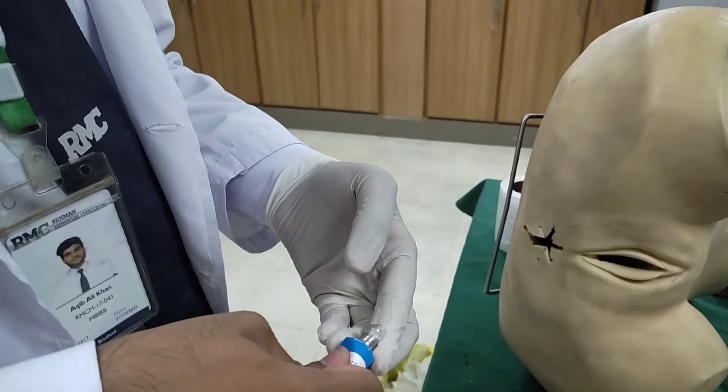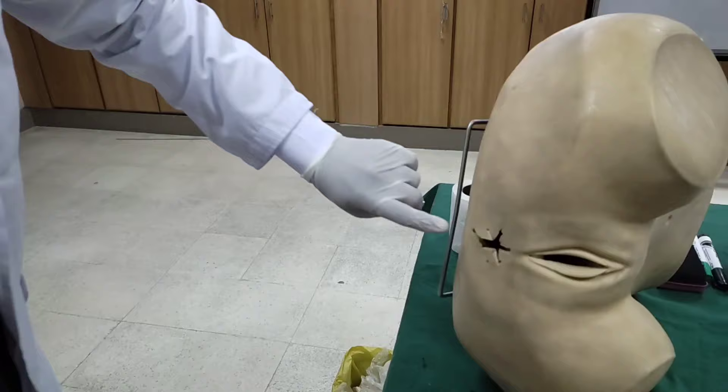This is lubricant, which is xylocaine — xylocaine, whatever you have. This is lubricant. We have to take this procedure with adequate lubrication.